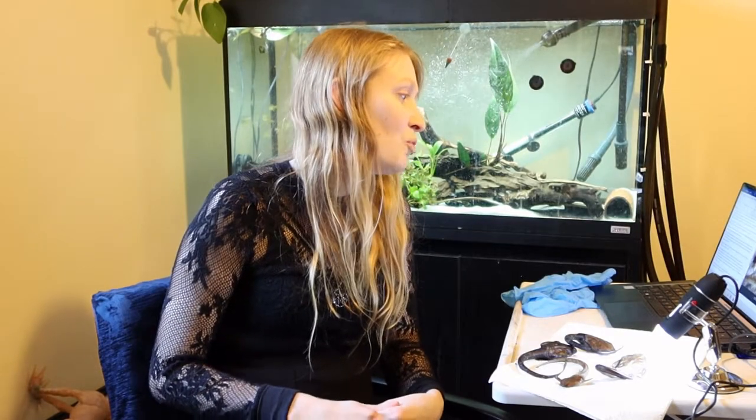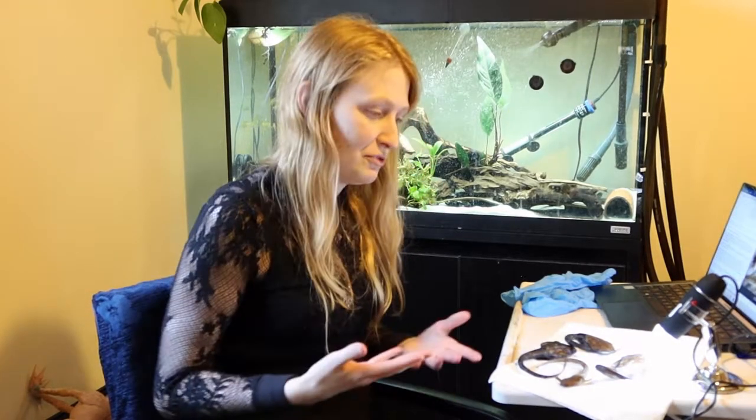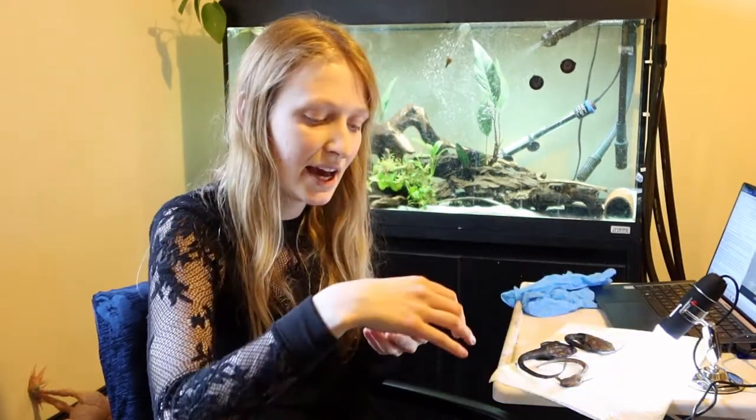They've never been bred in captivity. I have had females with eggs inside them, but have never had them actually push them out. We do know their eggs are held on stalks on the female until they hatch, and the female then disperses them. My assumption is that they actually swim downstream to spawn, as I've always struggled with egg binding when kept at the same parameters — so perhaps making conditions more brackish could be the trigger for egg development.